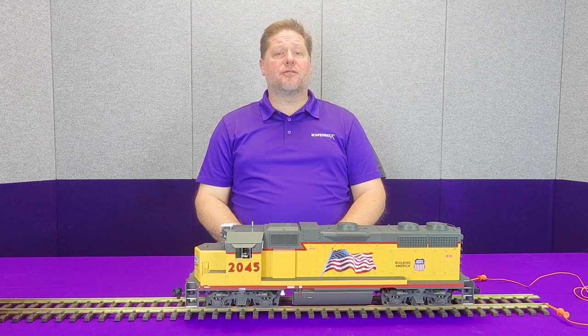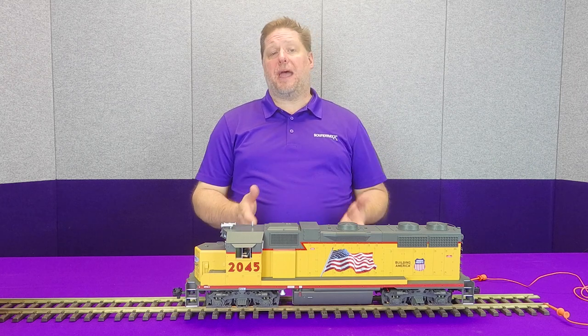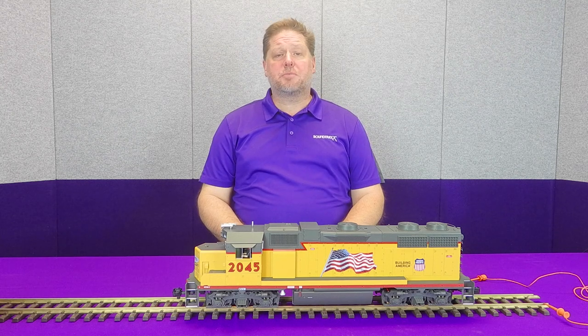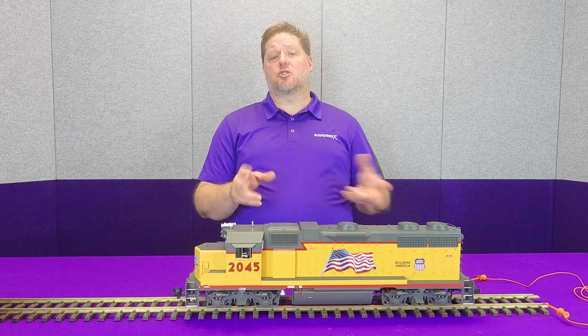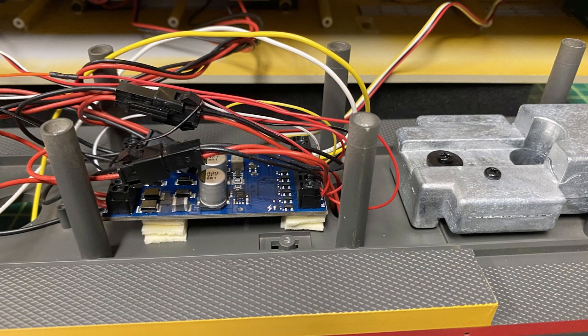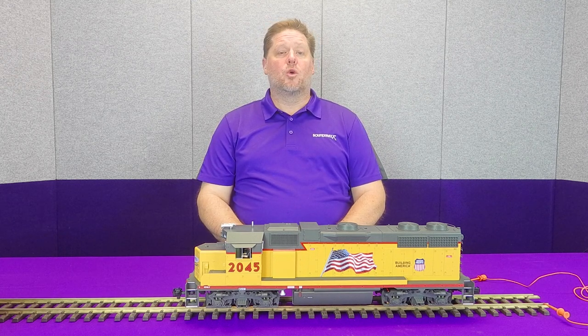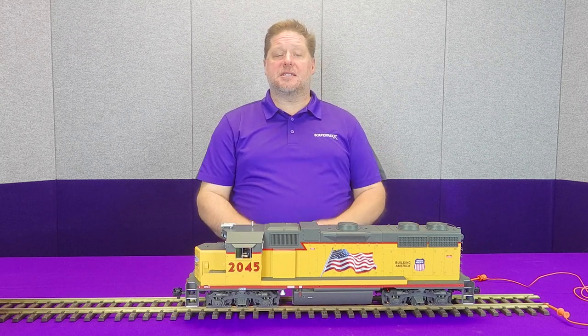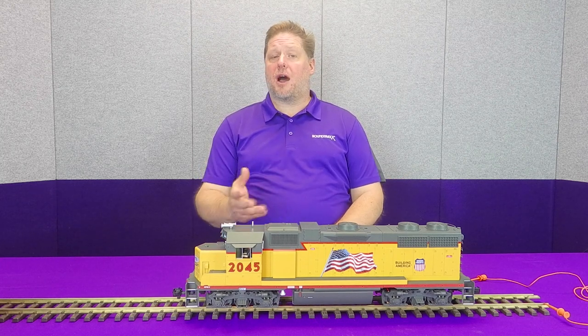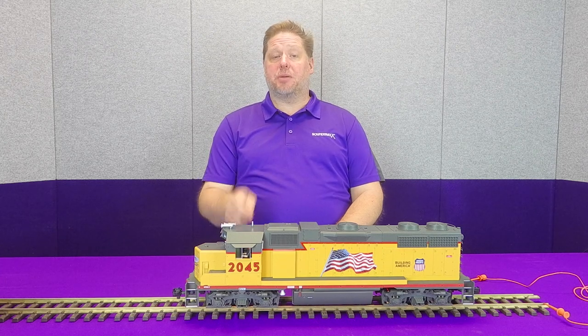The last hurdle was wiring the lights. These models implement a common V minus negative. In this case, all but one LED was mounted in a way that I could simply desolder it, flip it around, and re-solder it to the circuit board. The circuit boards now have a common V plus, and the V minus is wired individually through resistors directly to the decoder function outputs. The exception was the class lights on the front and rear, which used a red-green bipolar LED with a common V minus — which doesn't work with DCC. We could order common anode red-green LEDs, but I decided to replace them with a clear white LED instead.